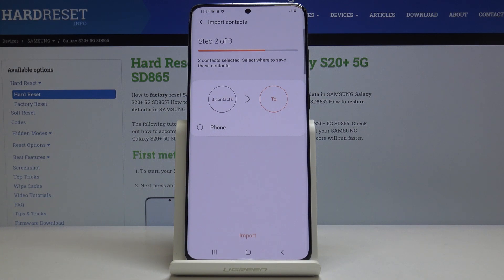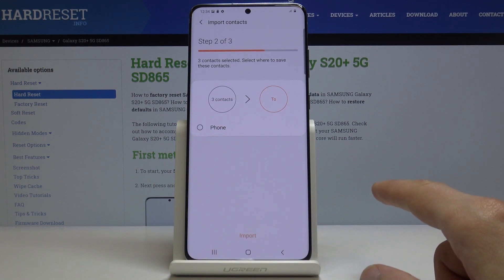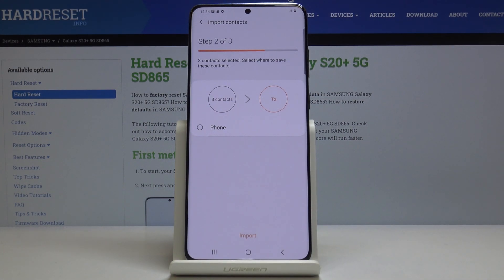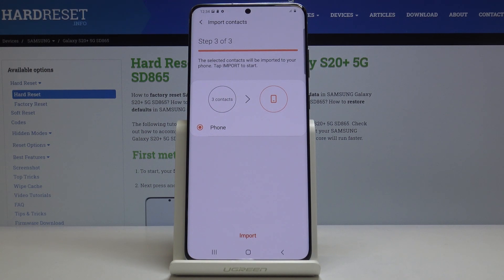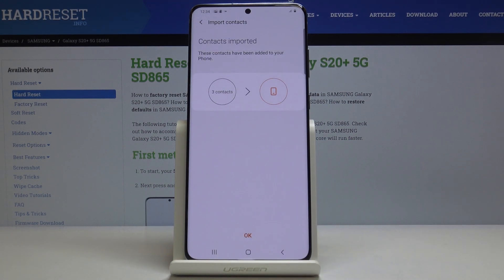...those will all show up here as well, and you could import to your Google account instead of the device itself. But because I'm not connected to any account, it only gives me the phone option — so select the one that you wish, which for me is the phone.